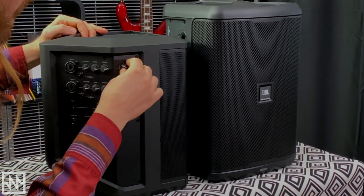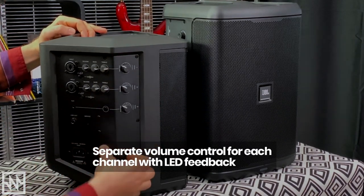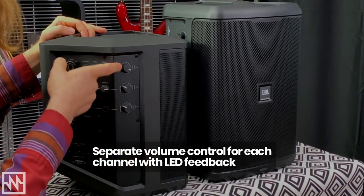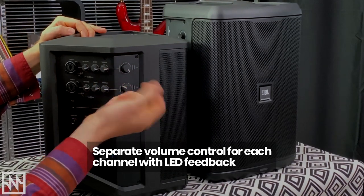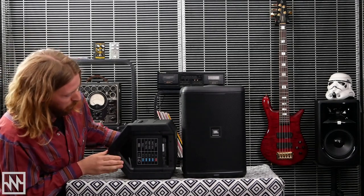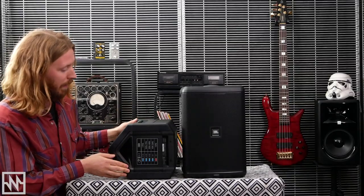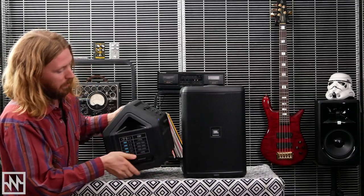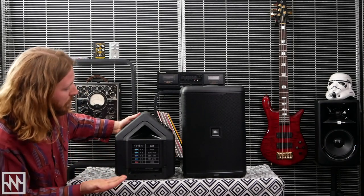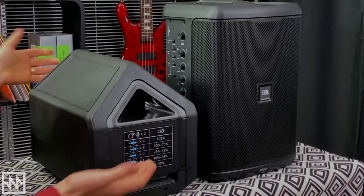Around the side we've got our volume control for each of our three channels — nice and easy, very straightforward. When powered on, if we've got incoming signal, we've got an LED there to let us know what's going on. Around the bottom we've got a pole mount, so you can put this on a speaker pole if needed. We've got our battery life info, and to access the battery itself you just need a Phillips-head screwdriver to pop the lid off.